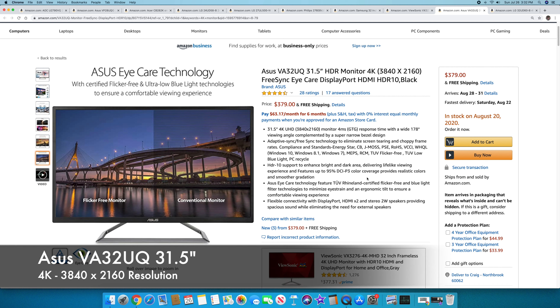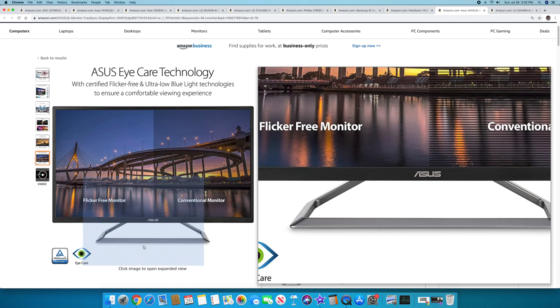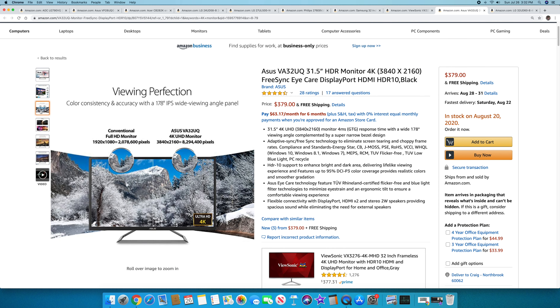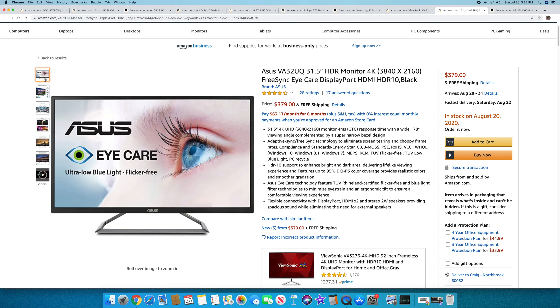Next, also in the 31-to-32-inch range, is the Asus VA32UQ 4K monitor — 31.5 inches with FreeSync, AMD FreeSync, DisplayPort, HDMI, and HDR10 support. It has a silver stand with a black panel. It won't be the best for high-end gaming, but for 32 inches of real estate for productivity or content work, it's excellent. It's $379, available now.